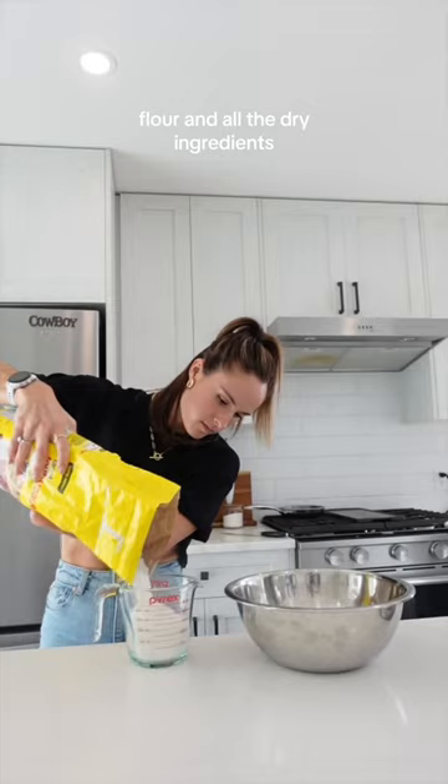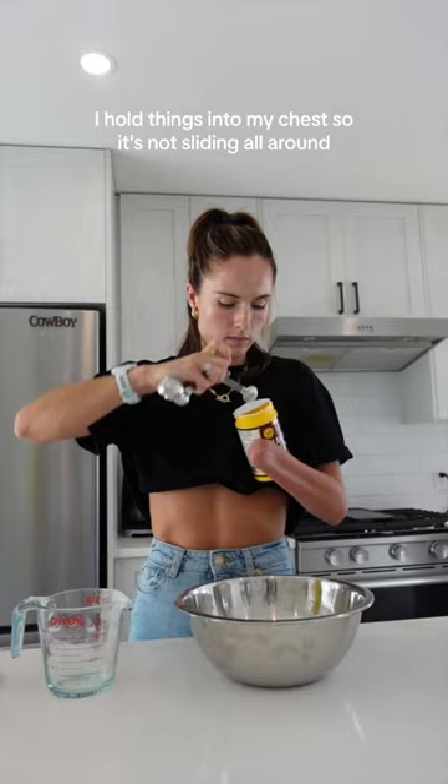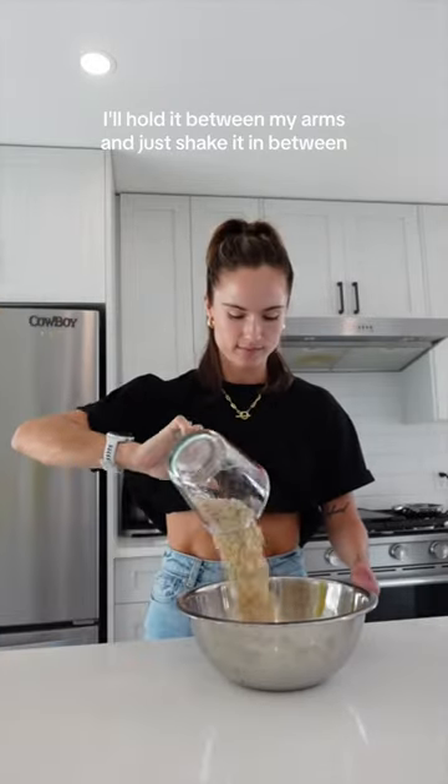Next up we've got butter, flour, and all the dry ingredients. You'll notice here I just kind of use my stump wherever I need it. I hold things into my chest so it's not sliding all around, and I'll hold it between my arms and just shake it in between.